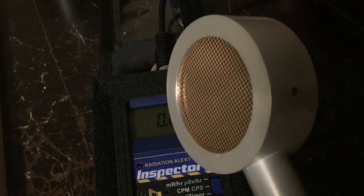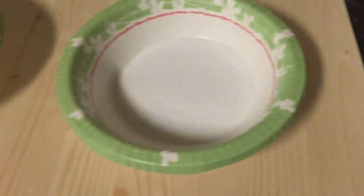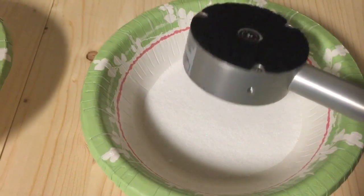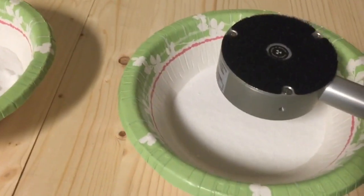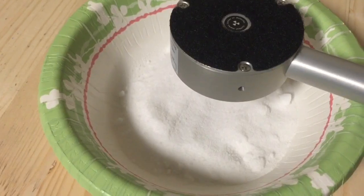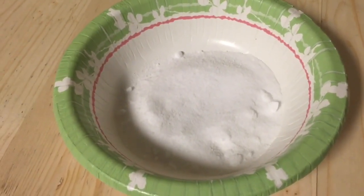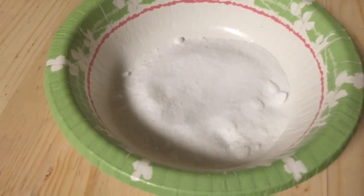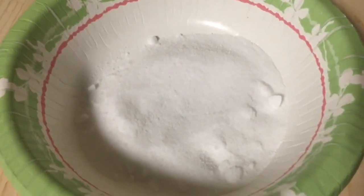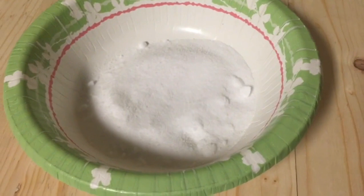Let's go ahead and test. Not seeing a whole lot out of that one — that's regular sodium chloride. Now let's look at this one — definite activity here, quite active. That one is sodium-free salt, which basically contains potassium chloride. The reason that the potassium chloride shows up on the Geiger counter is it contains a tiny percentage of the isotope potassium-40, which is radioactive and has a very long half-life.